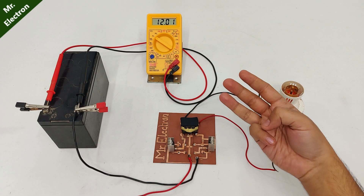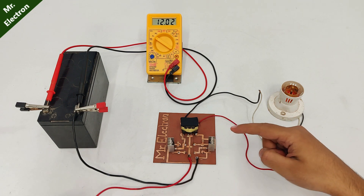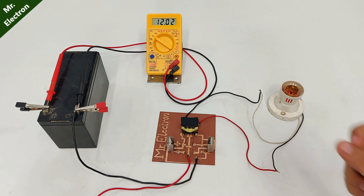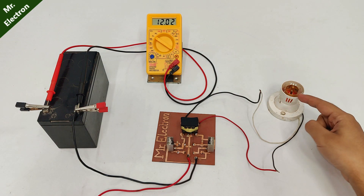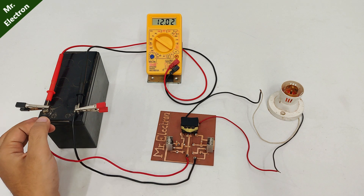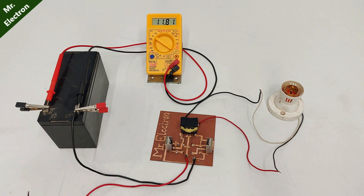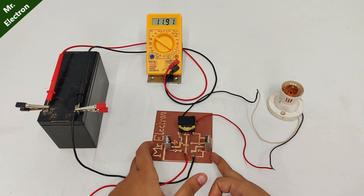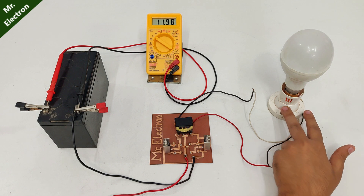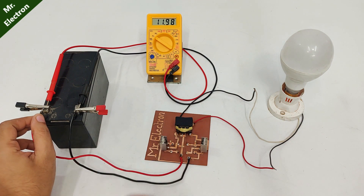Here I'm showing you three scenarios. The first one is when no load is connected — this wire is not connected, so the battery voltage is 12 volts and there is no bulb connected, so the inverter is not loaded. It is 11.24 volts at no load. Now let's connect this bulb and then check the drop in battery voltage.